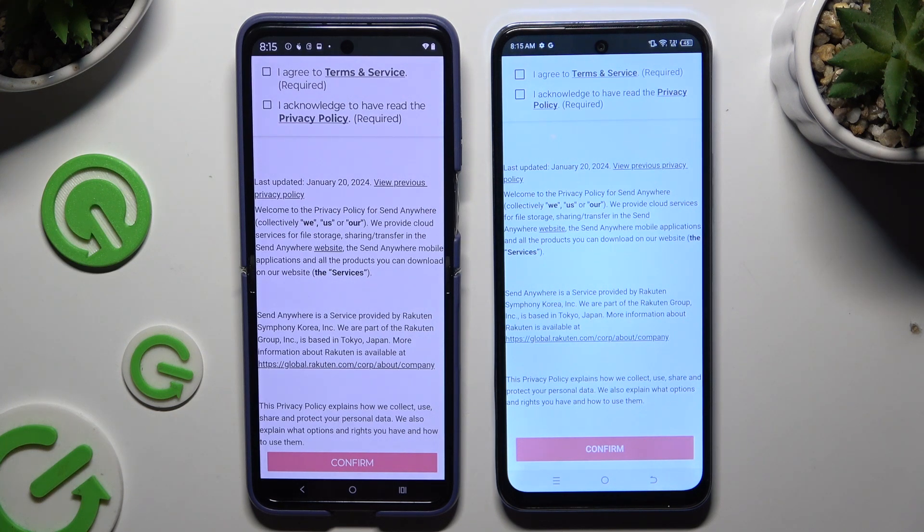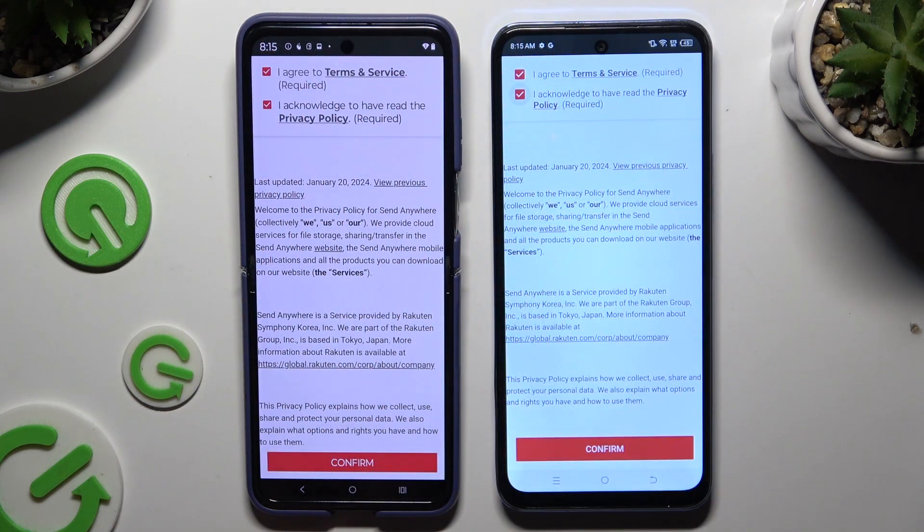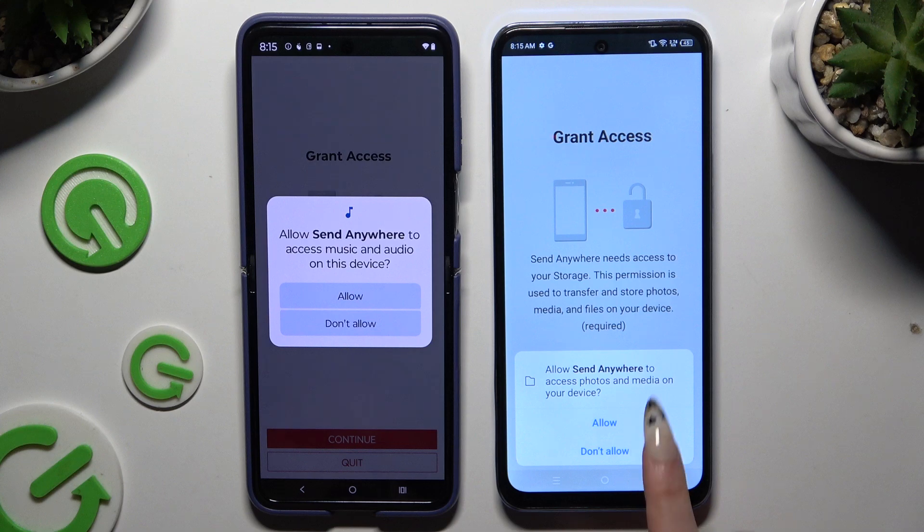Firstly, I agree and I acknowledge. Then confirm, continue, and allow.